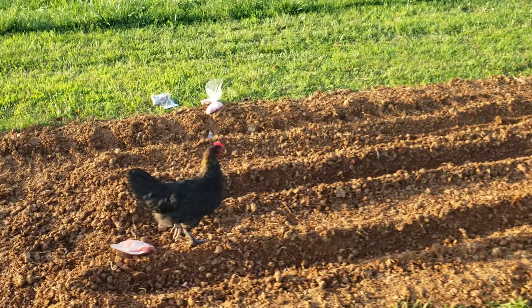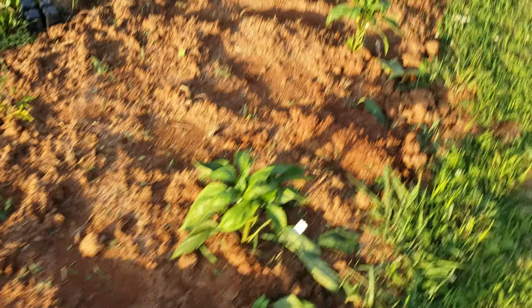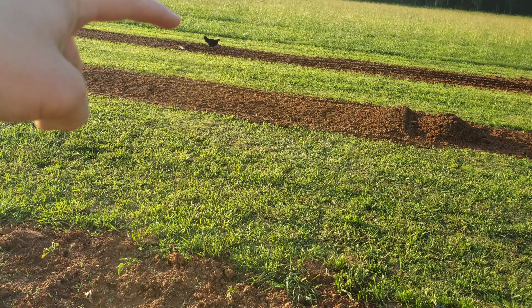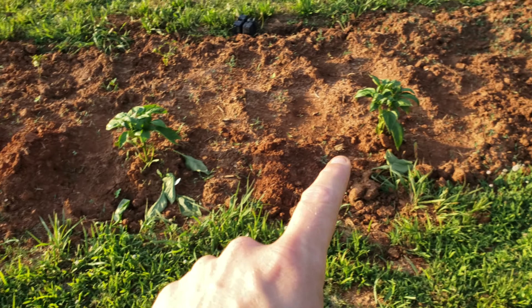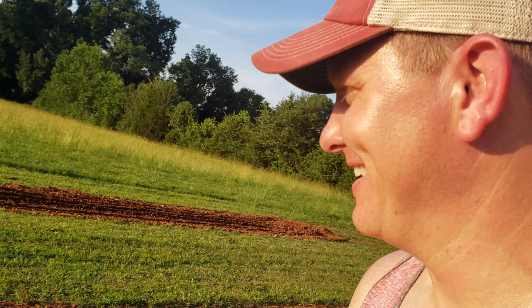With that chicken right there, if we go over here with these peppers — we've got a chicken who's eating my corn. Stop eating my corn! We've got green, red, and yellow peppers, and there's some jalapeños over there that I just planted, and some tomatoes. So if nothing else, we're going to have fajitas — chicken fajitas.